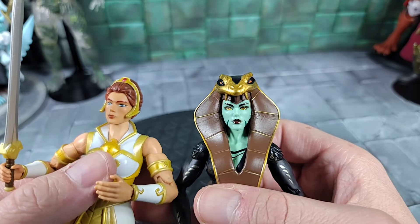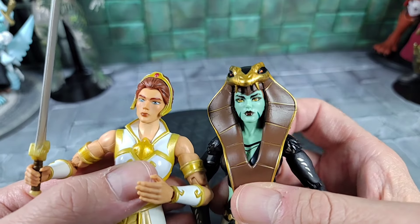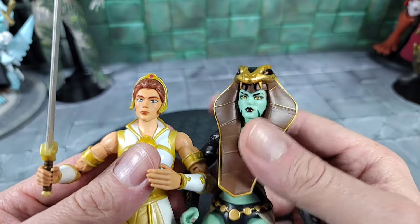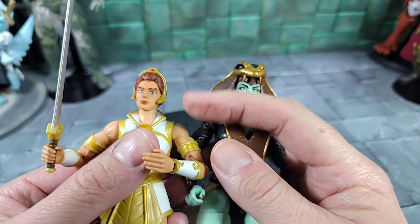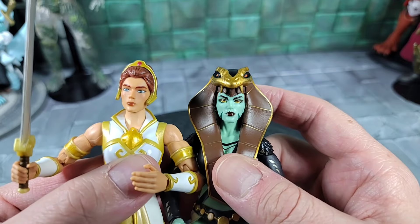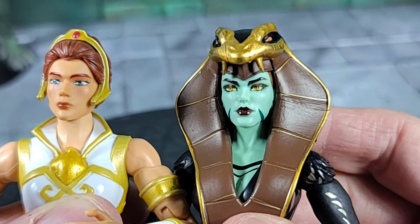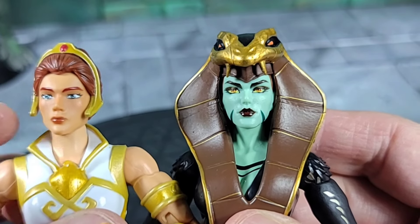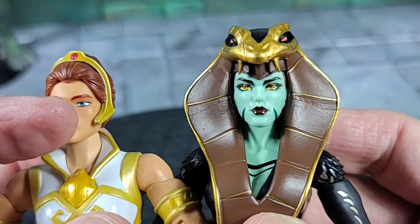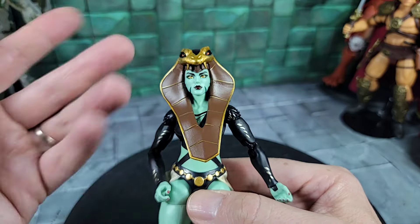Putting the hooded head back on the body, I want to bring in the 2.0 second release Teela from the Masterverse to see if it's the same face sculpt. I wanted to try switching the hood piece over onto her later, but we're not going to be able to without breaking it. Looking at the two side by side - if you take away the hair piece and the green paint - yeah, I think it is the same face sculpt. They might have just used the same face and head for all of them.